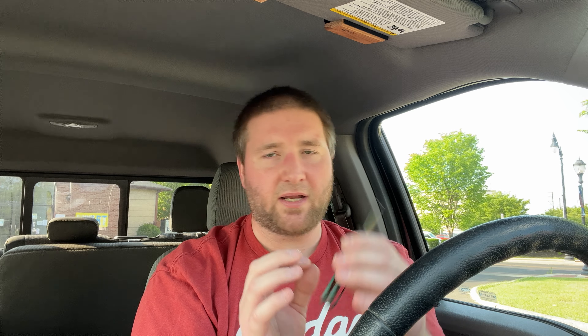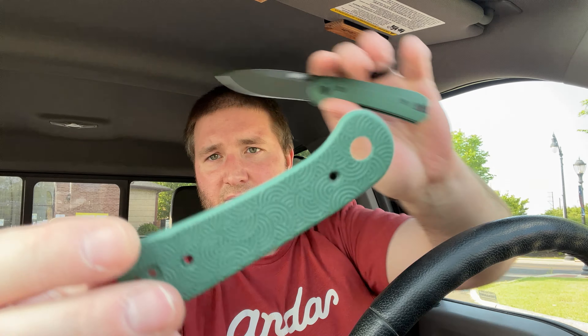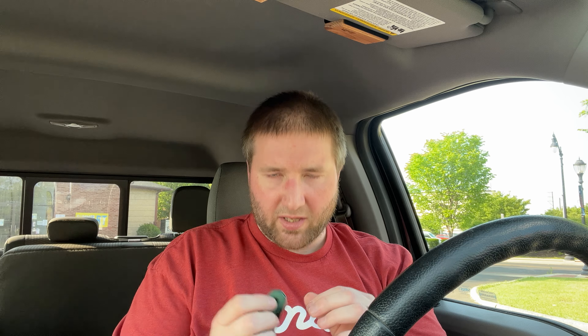It says Lander M390, so we have this, and it comes with extra hardware and Sagaha scales. These scales are flat — I don't think these are contoured, so you can get the flat Sagaha scales and add them on here if you want. Get some lockstick there — probably just need to clean the blade tang. I didn't have any lockstick when I opened it, so I'm guessing it's just some oil. That looks really good in the green. I'll try to put these scales on when I do the What's Hot video.